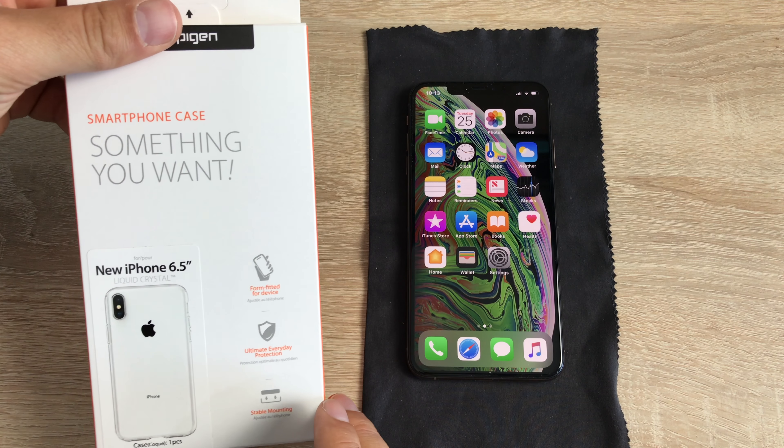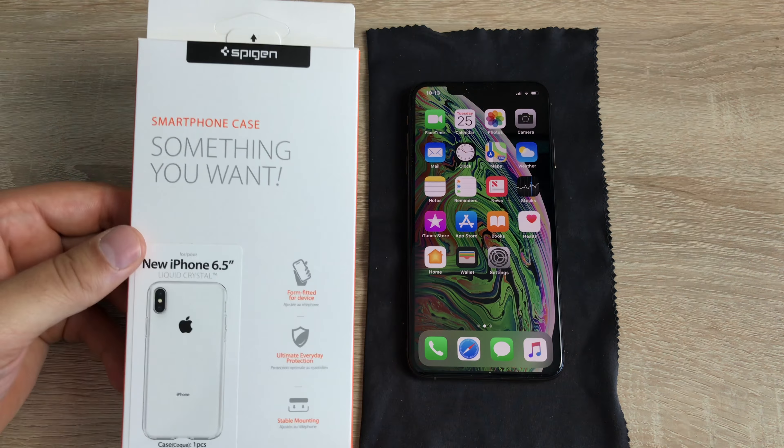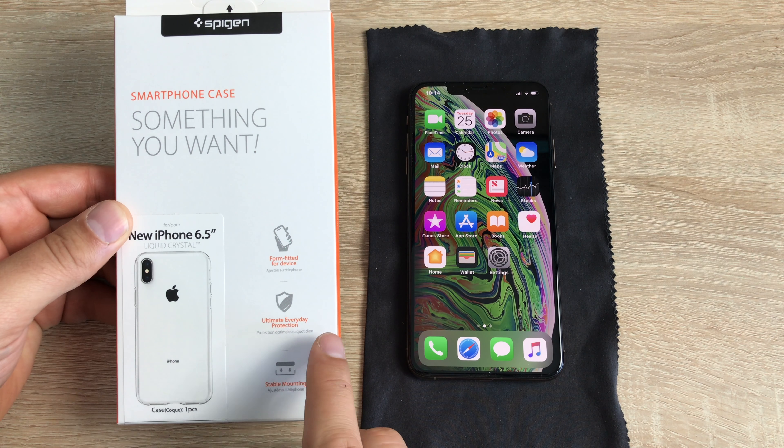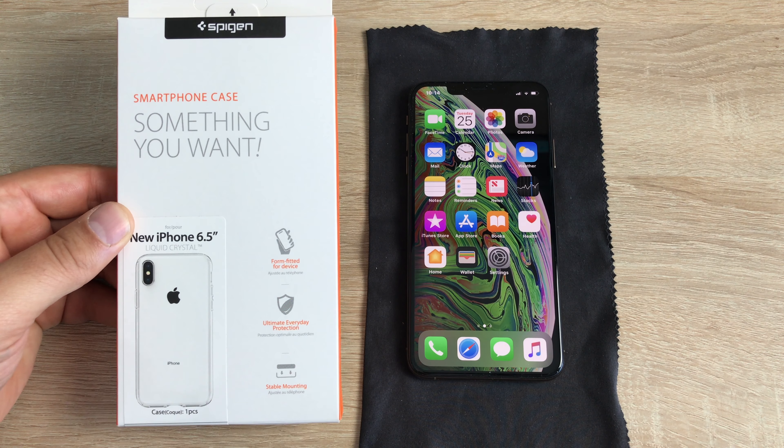On the front here, they didn't actually have a display picture — they've just put on a sticker. Down here on the side, you've just got a little bit of information: form fitted for your device, so it should fit your device perfectly. You've then got ultimate everyday protection, and stable mounting, so if you want to mount it on something, it's going to be stable as well.